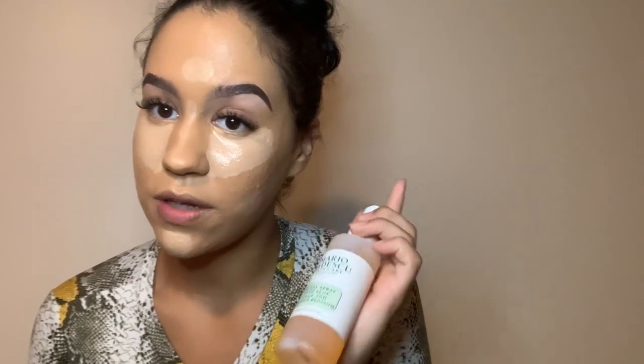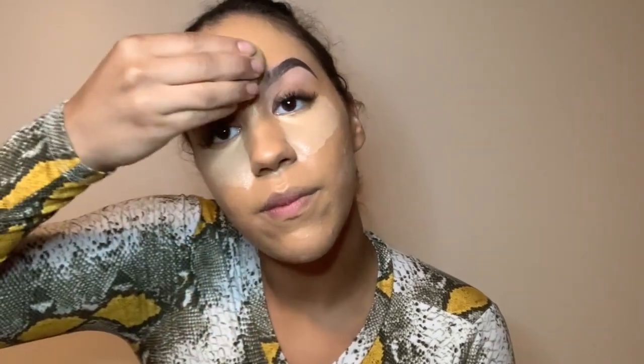Now that the concealer has dried on my skin, I've already sprayed my beauty blender with the Mario Badescu facial spray. I use the one with aloe, sage, and orange blossoms — this is my holy grail. I spray my beauty blender and go in, usually starting with my chin, then moving up to the middle of my forehead, and just blend. Then I get the bridge of my nose.